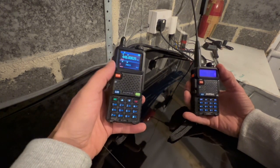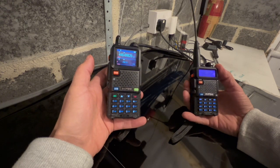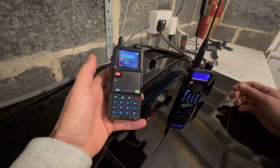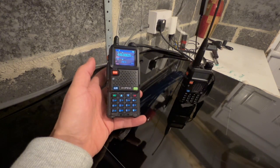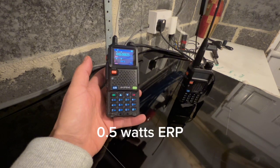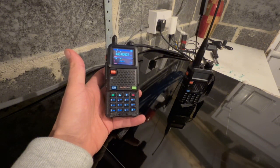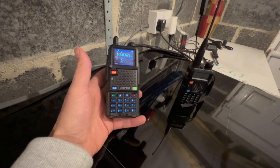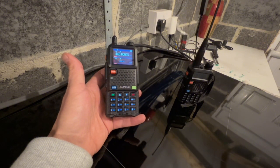PMR446 frequencies are available to transmit on — although not legally — on the UV5RH when purchased from baofengradio.co.uk. I can't say whether from other suppliers that would be the same; in some countries it will genuinely be locked to the UK amateur handbands or the handbands for your particular country. It's also worth pointing out that PMR446 is limited to 0.5 watts, which these radios are not capable of, and that radios sold for PMR use will have a fixed antenna — these radios do not. But for the sake of research, you can actually transmit on PMR446 with the version 1 AM Receive UV5RH.